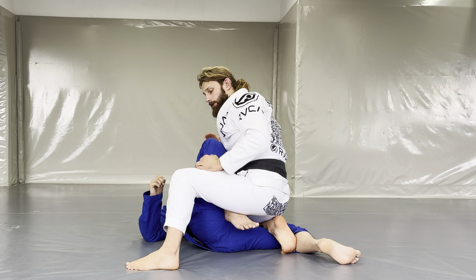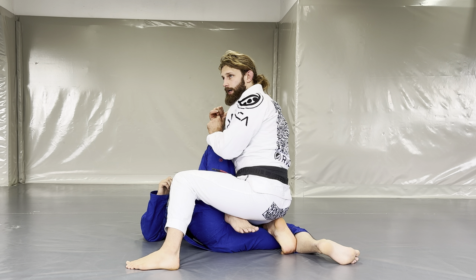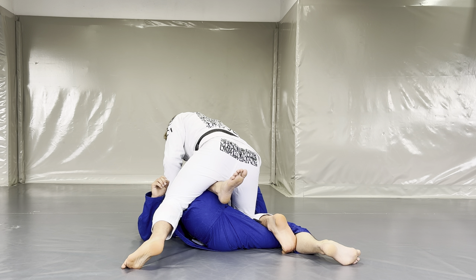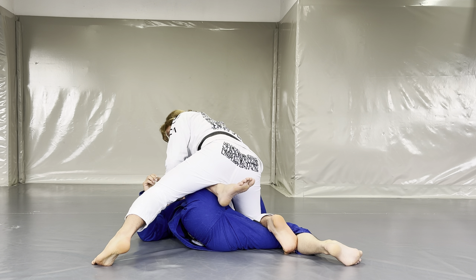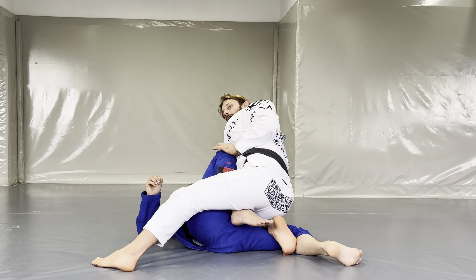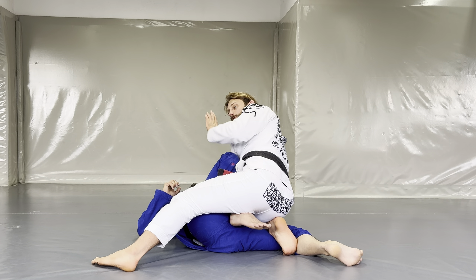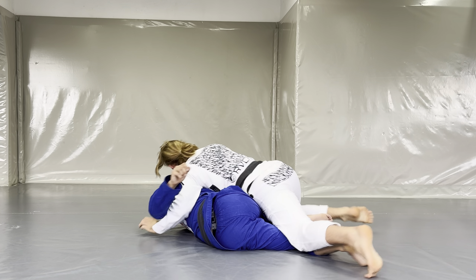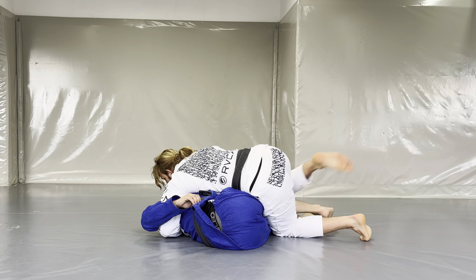The other options are better visible from this angle. The next option is passing toward the stapled leg side. First, I try to fold his leg with my hip — whenever my opponent makes a mistake and his knee comes a little too close to the center line toward my chest, I use my hip to fold his legs together, then pull them up, step over, and go to the side.